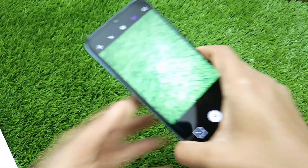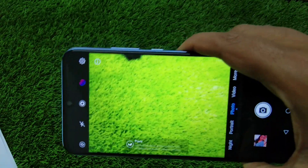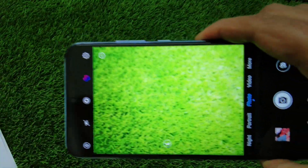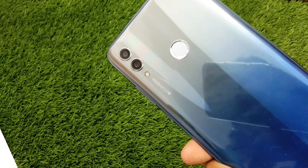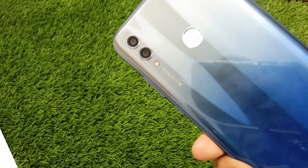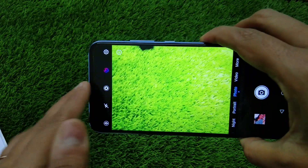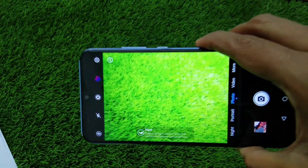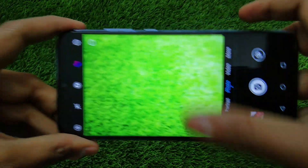Coming to the camera, which is the noticeable and highlighted part of this handset — especially the selfie camera. At the back you get a configuration of 13 plus 2 megapixels with LED flash, and the best part is the 24 megapixel selfie AI camera. Both cameras are AI-based.